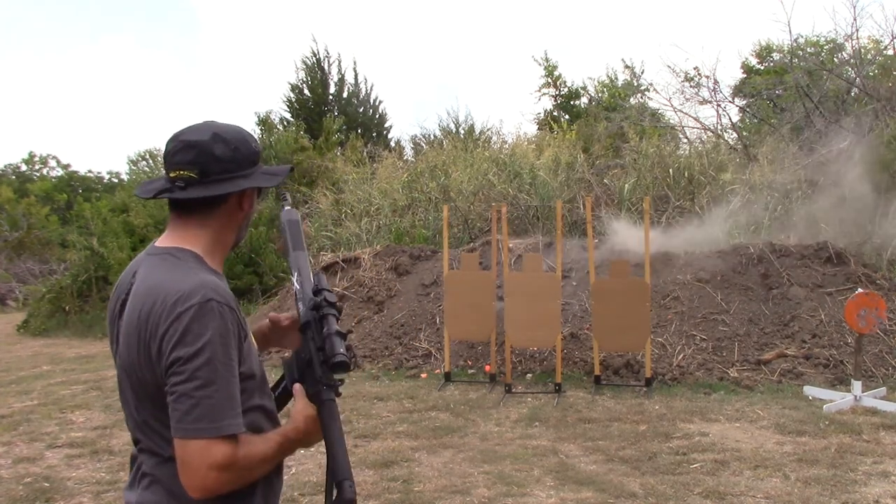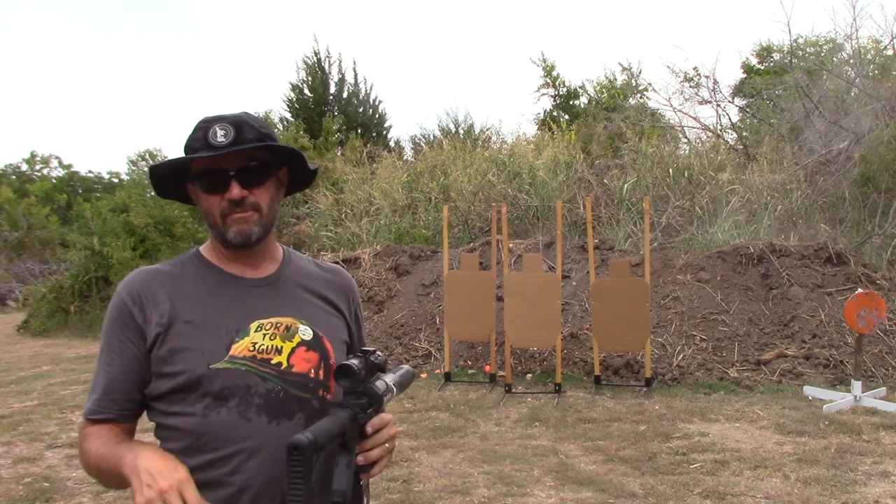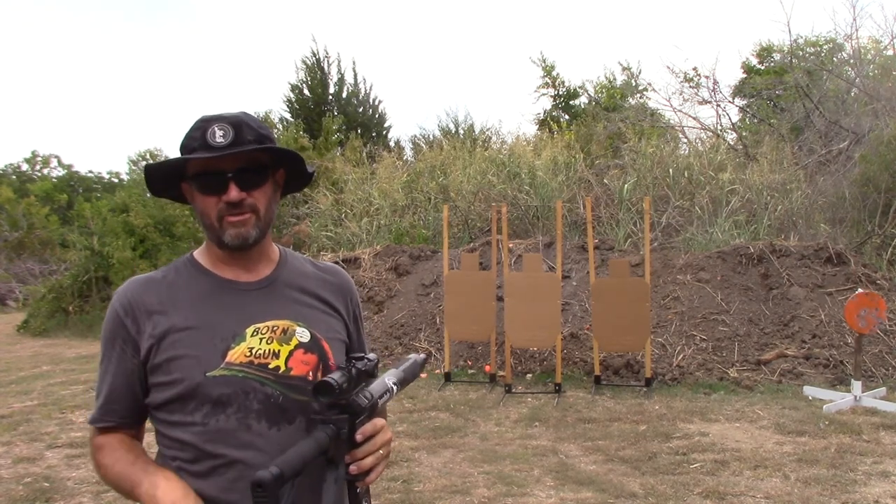That was good. That was all A's on all three targets that time — double taps on all three targets in the A zone, so that one was okay.